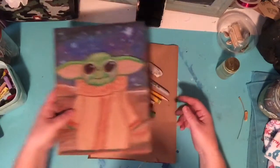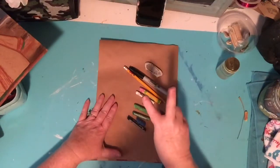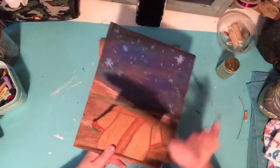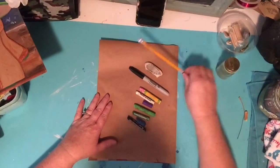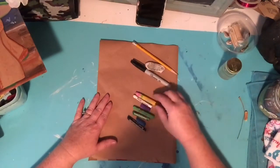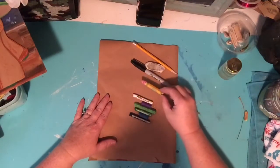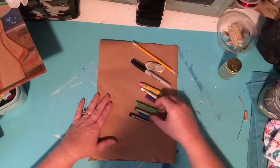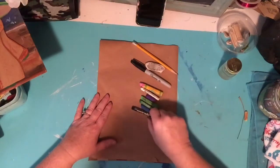Let's talk about the other supplies. You're going to need two pieces of the brown paper because you're cutting out one — this Yoda is two pieces. You're going to need a pencil, perhaps an eraser, a Sharpie, and I'm using oil pastels but you can definitely use crayons as well. You'll want pink, white, purple, a couple different greens — one darker, one lighter — a very dark blue, and a black.